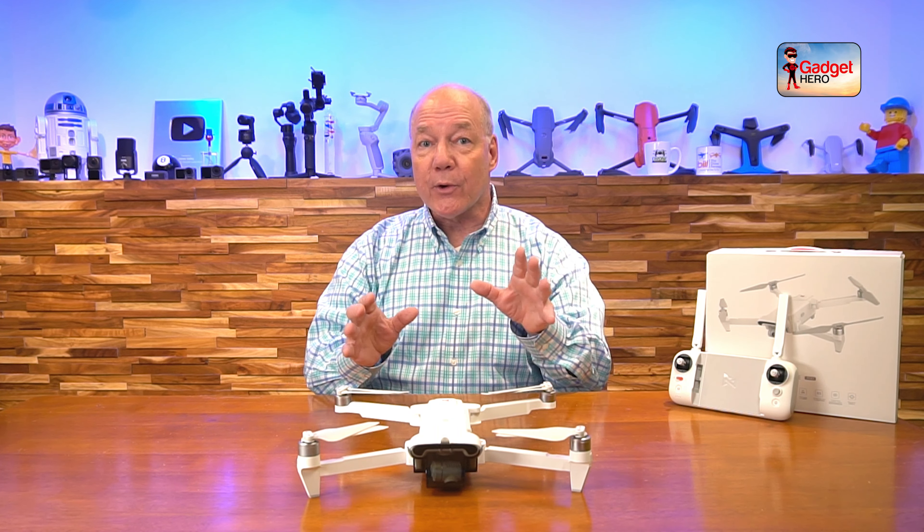I've been flying this drone for well over a year and I absolutely love it, and in this video I'm going to give you five good reasons why I think you're going to fall in love with it as well.